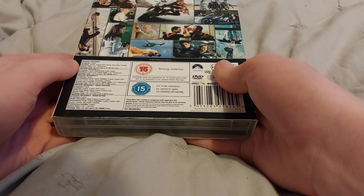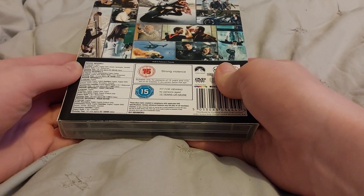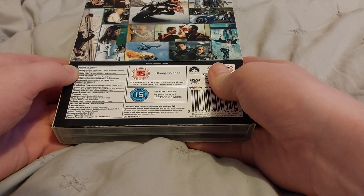It's a 15 rating — strong violence, suitable only for persons of 15 years and over, not to be supplied to any person below that age.